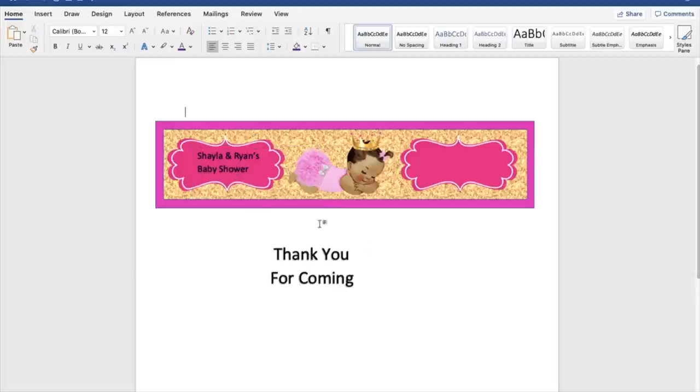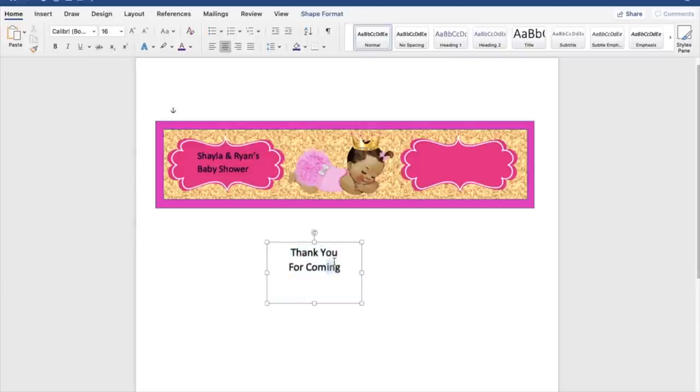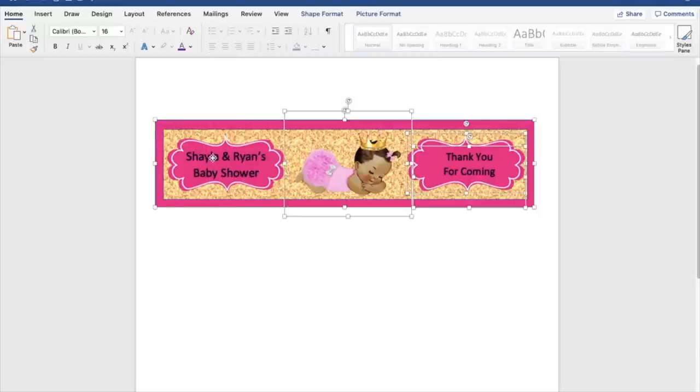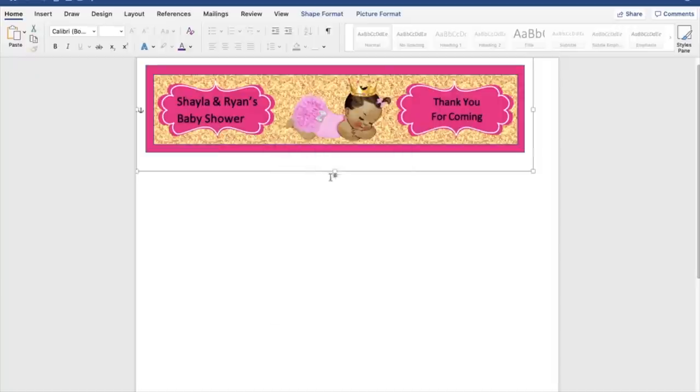Okay that looks good — I'm going to set this to font size 14. Right-click and Bring to Front, then put it in the frame. And there you have it — 'Thank you for coming.' Now hold Shift and select all your pieces to group them together — make sure you get the background, the baby image, both frames, and all the text — then right-click and push Group.